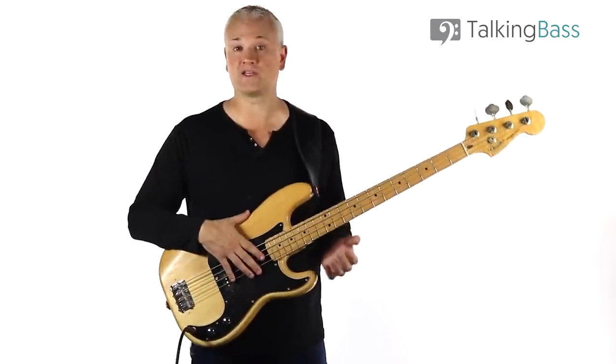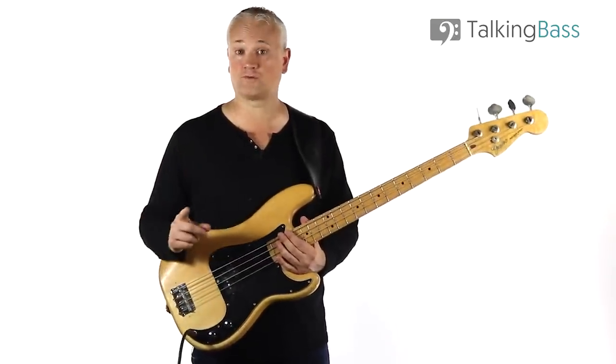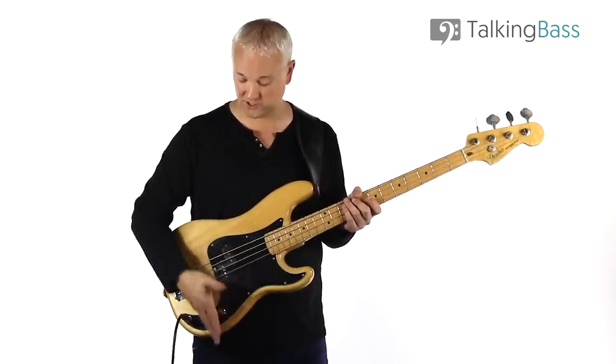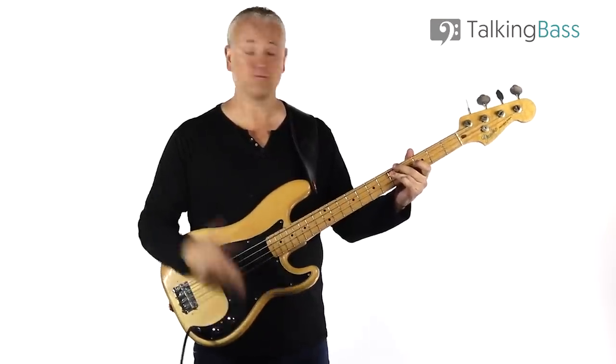Pretty much every bass will have at least one volume control. A one-pickup bass like a regular Fender Precision will have one volume control. Here's a Fender Precision, there's that one pickup, and there's our volume control. We've got volume and tone — turn it down, no volume; turn it up, full volume.